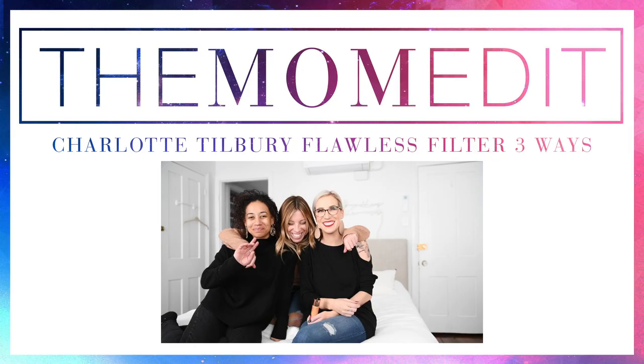Hi guys! Today we are talking about one of my favorite products of all time — Charlotte Tilbury's Hollywood Flawless Filter. This is not foundation and it is not highlighter, but it kind of works as a hybrid of both of them. Today we're going to be showing you three different ways on how to use this product.